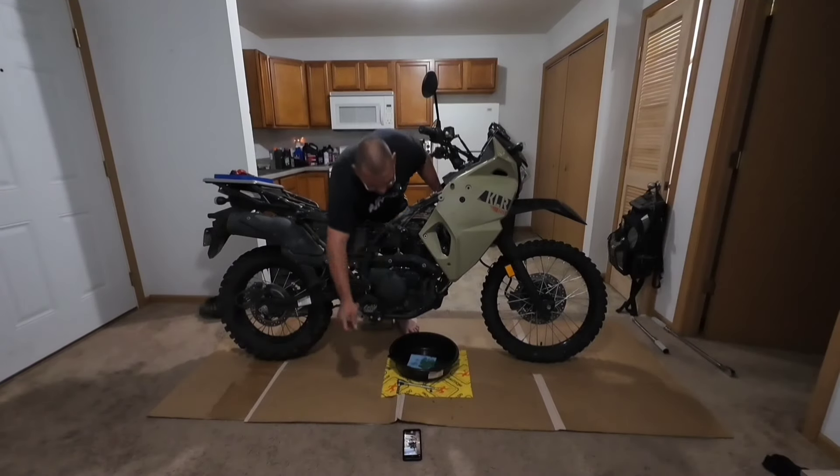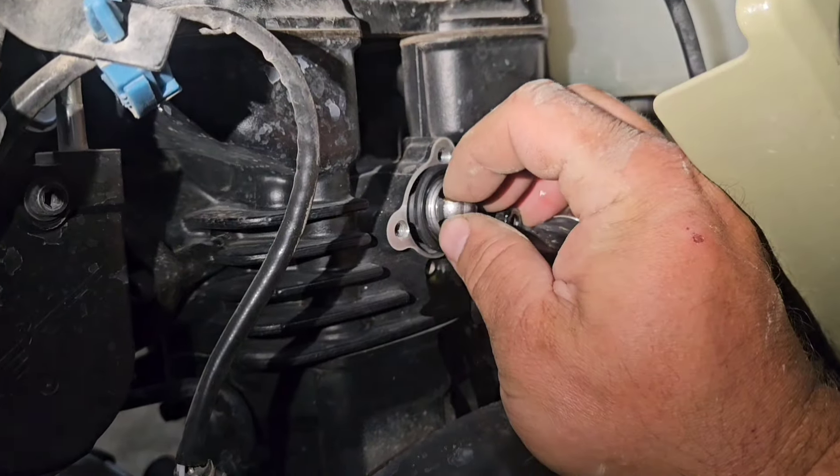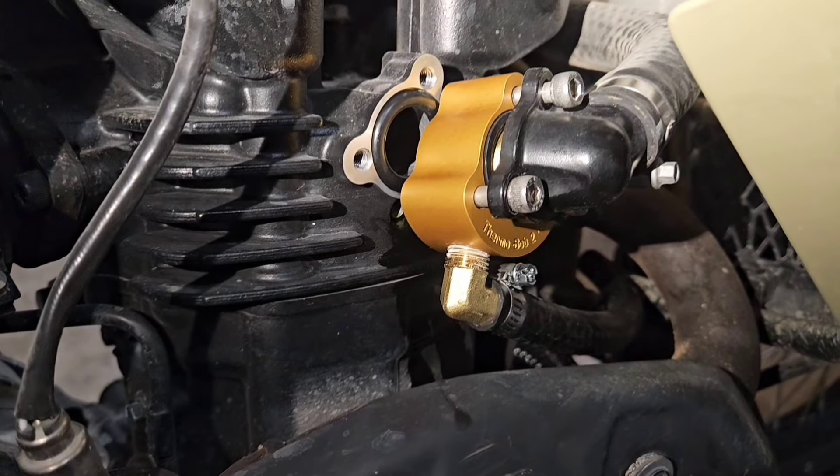I'm going to start by draining the coolant and also the overflow tank as well. Next I'm going to install the thermobob per the instructions of Wattman.